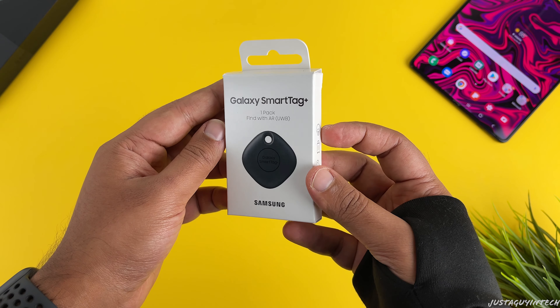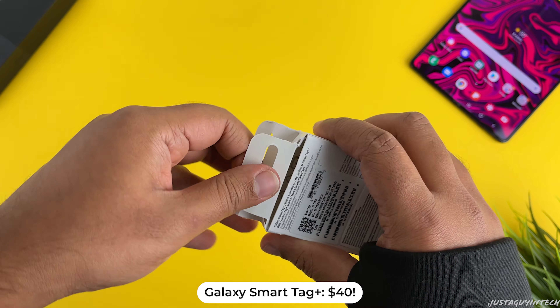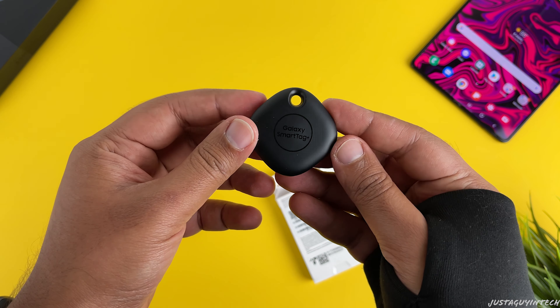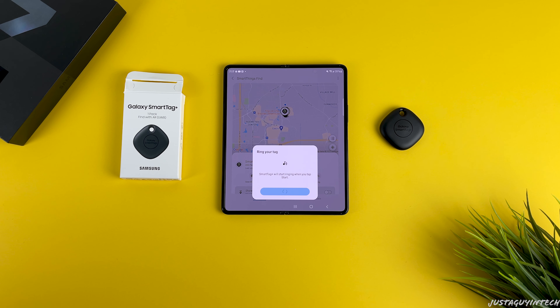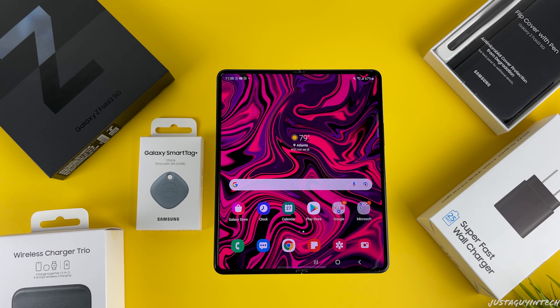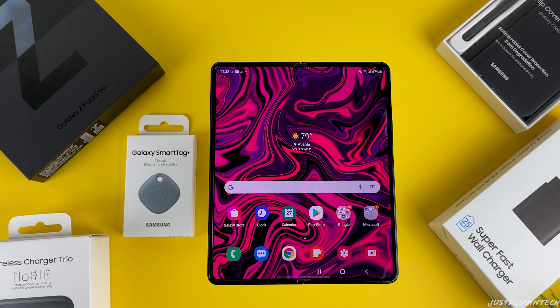The last accessory we'll be unboxing today is the Samsung Galaxy SmartTag Plus, which costs $40. This Bluetooth-powered accessory functions the same way as an Apple AirTag — just attach the tag to a key or a bag, then launch the SmartThings app on your phone to locate the keys or bags when you lose them. Tap the ring button on your phone and follow the sound to find your misplaced item, or use the AR finding built-in app feature to guide you step by step to your item. It is available in two colors: black and denim blue.